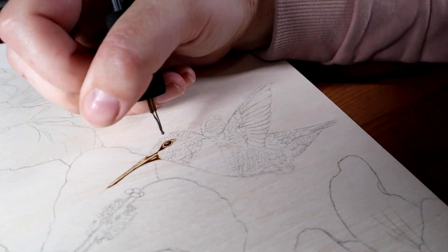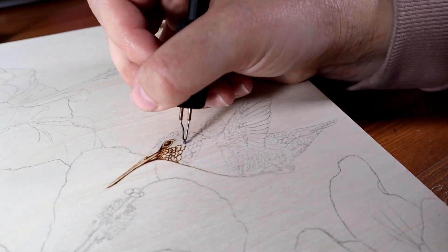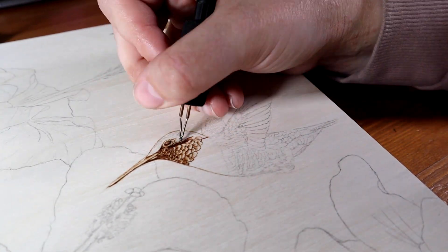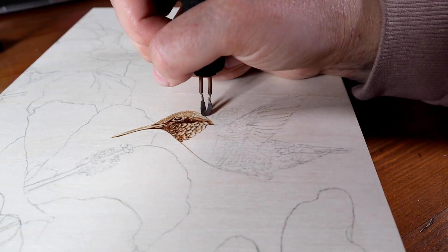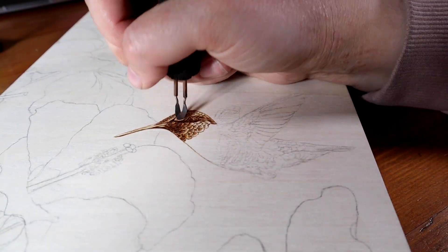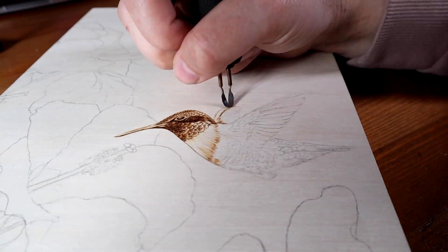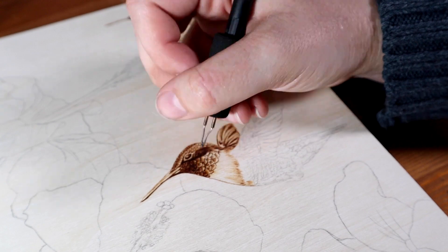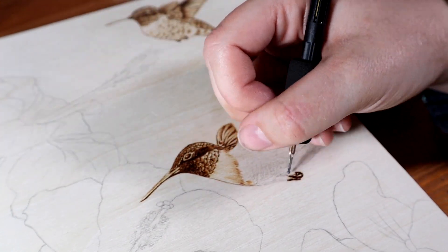The details on these birds were mostly too small for the sharper pens I have, which are more difficult to use to create sharp curves and little circles, so that's why I was using the ball tip pen. The issue is it's easy to get little spots where the pen sinks into the wood by mistake if I burn on a temperature that's too high. So for this one I was burning on a medium temperature and using a very light pressure.